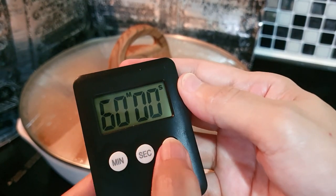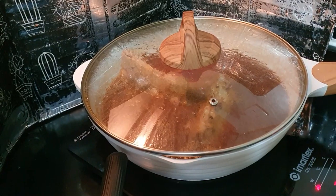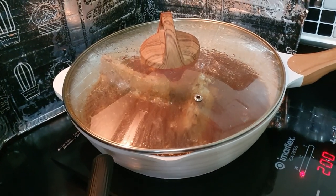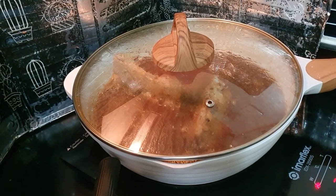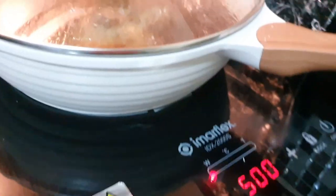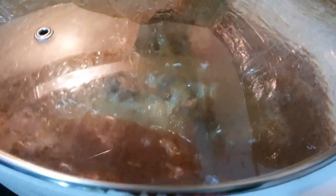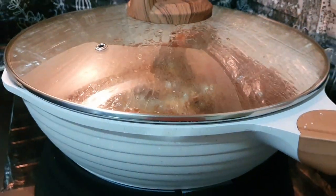I am going to use two rounds of the timer. We need to check from time to time that there is a consistent boil. I found that 130 degrees was too low so I increased it to 200 degrees, and at times I also increased it to 500 degrees and back to 200 degrees.